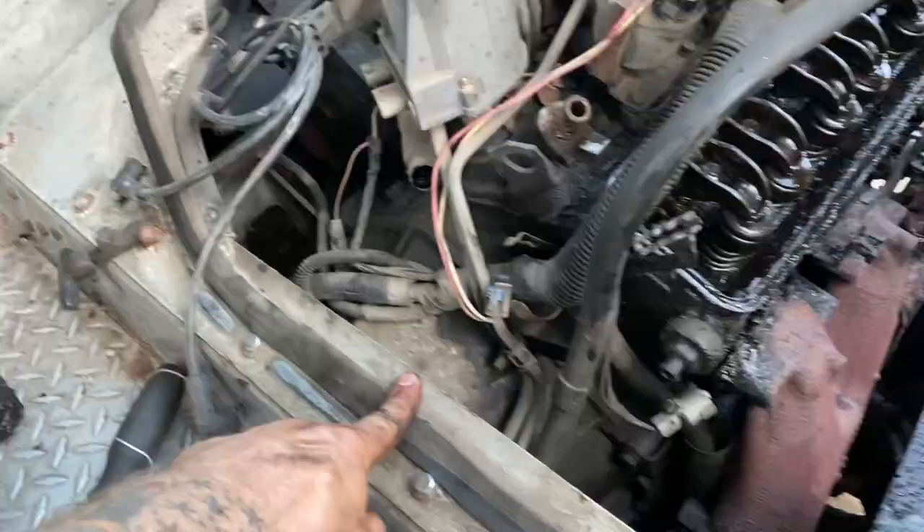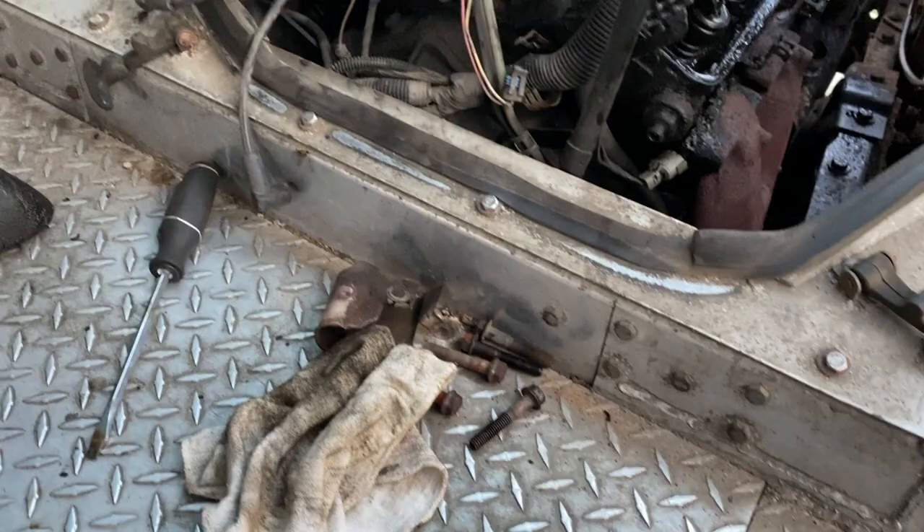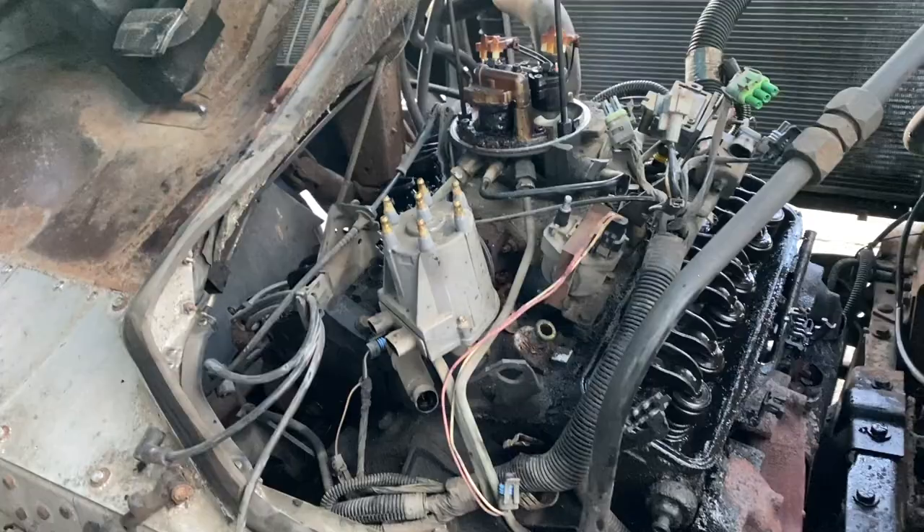It does have a 4L80 transmission. This whole cover right here actually comes off too, so you can access the top of the transmission. I think even all of this unbolts all the way around here, so you can get to quite a bit of stuff in this thing.